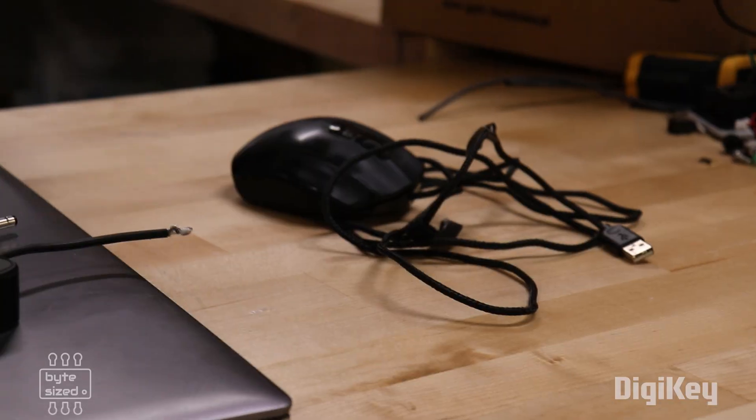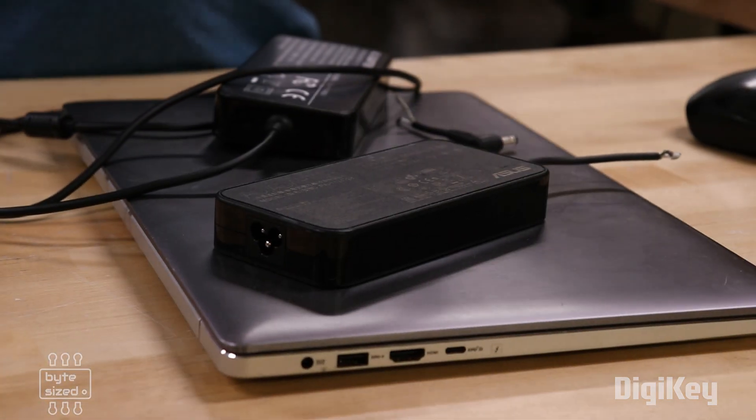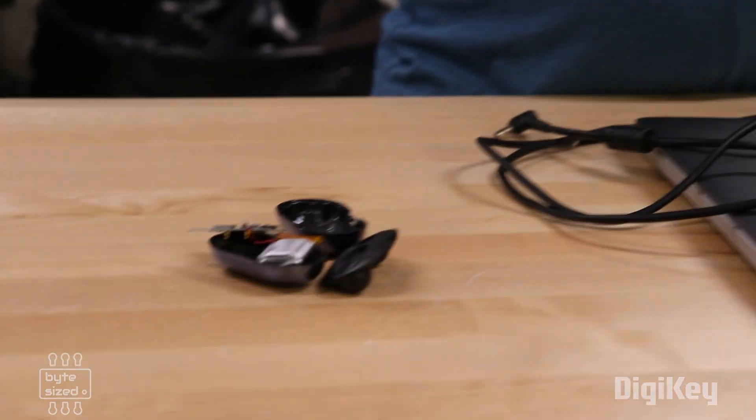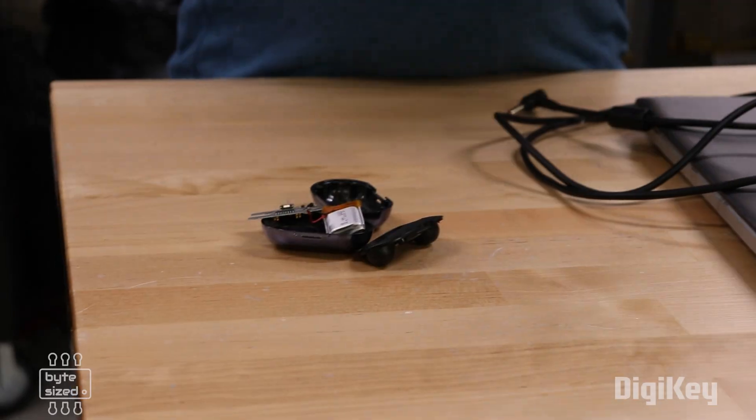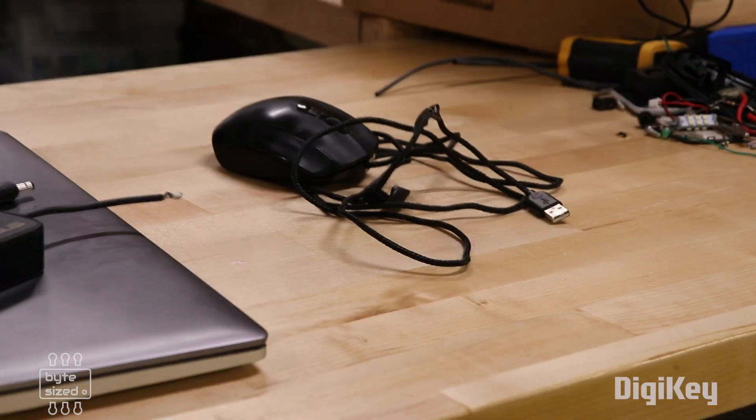In front of me I've got three broken items and the question is: should I fix these? Is it worth my time? Is it worth the money? And more importantly, if you have things like this at home, is it worth your time to fix them? So I'm going to go through all three of these items and I'm going to decide which is worth fixing.